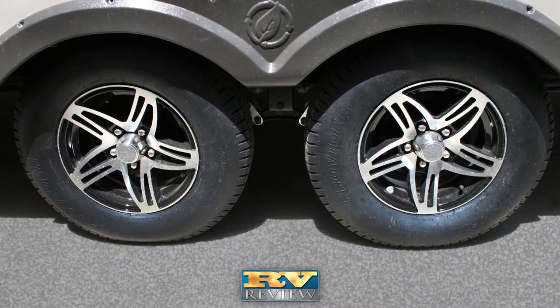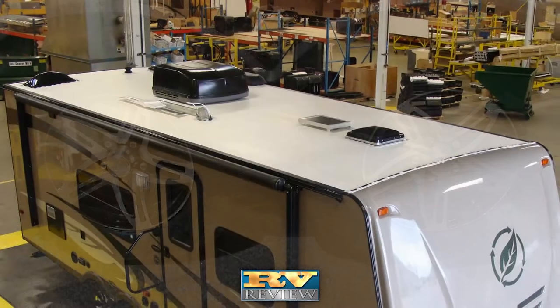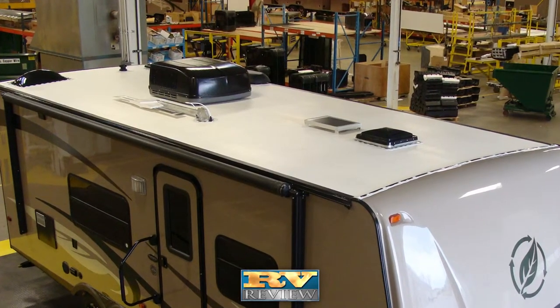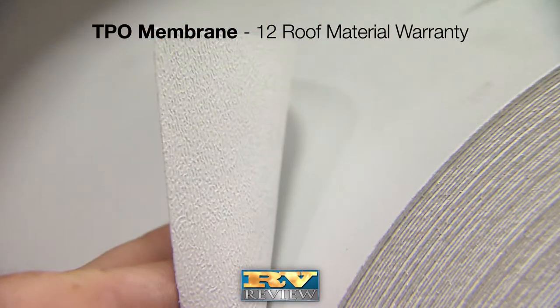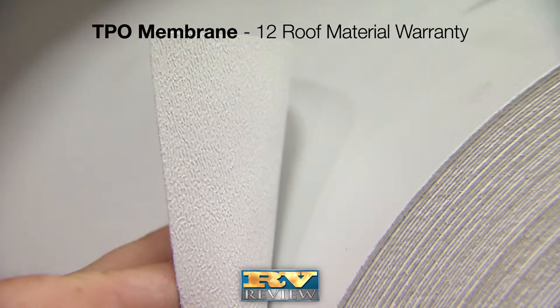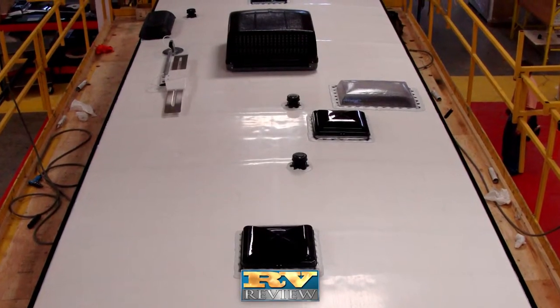Aluminum wheels are standard and add to the stylish exterior look of the travel trailer. Like many of Evergreen's products, the Everlite's roof is engineered with mechanically applied adhesives and then vacuum-laminated to a TPO membrane that is fully walkable yet requires less maintenance than conventional rubber roofs.